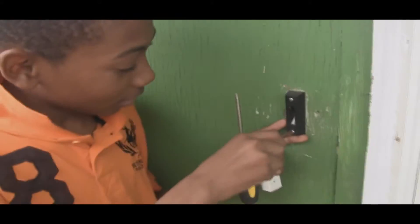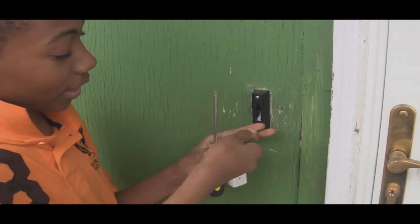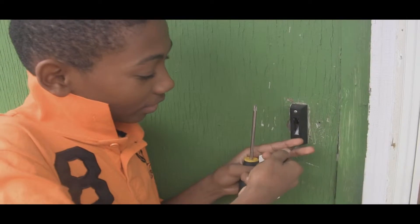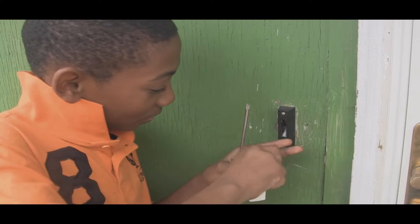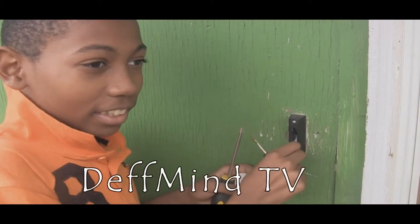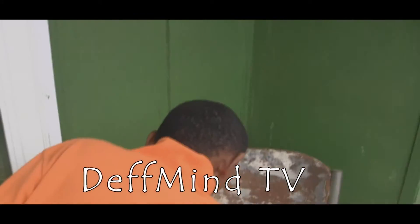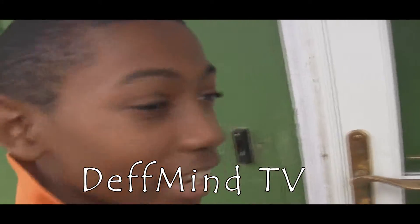First, you have to unscrew these two screws very slowly. Pull them out carefully, unless you want to get blown up in your face. Put them somewhere where you can know where they're at.